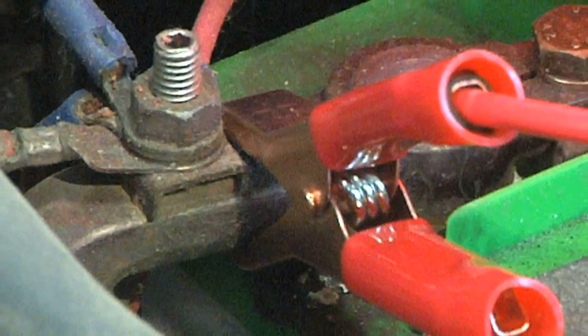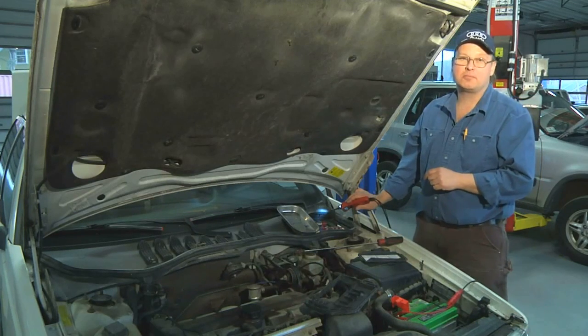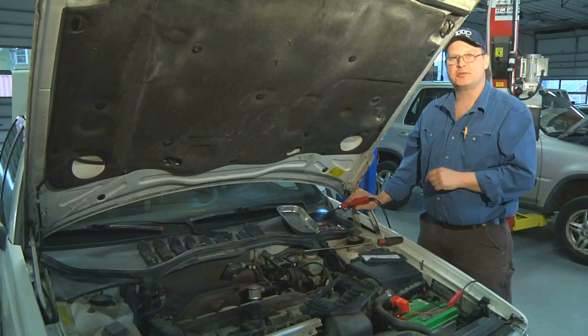So these are a couple of quick tips on what to do if your radio doesn't function after you jumpstart your car. I'm Bob Holcomb from Apex Automotive in Great Barrington, Massachusetts.